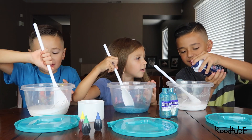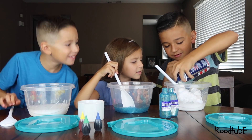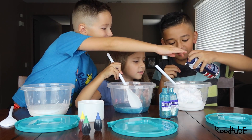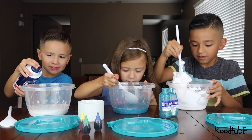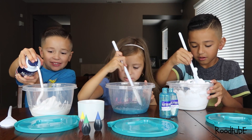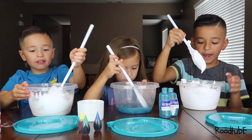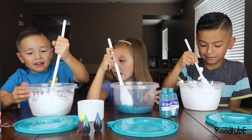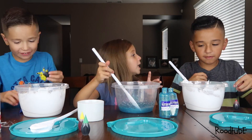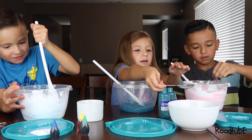I'm going to use shaving cream. Whoa. What do I stir it in? It's going to be slime. Now we need a half teaspoon of borax. I'll cover it. Take this. Whoa.